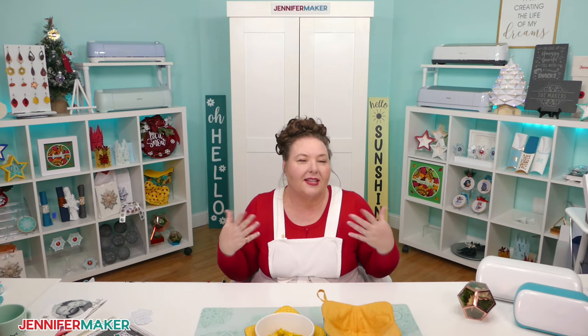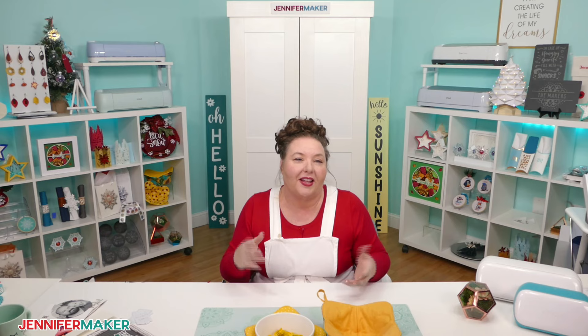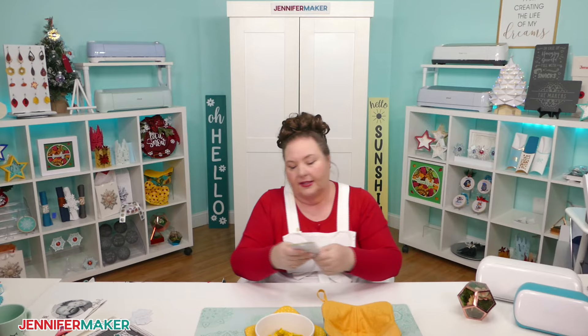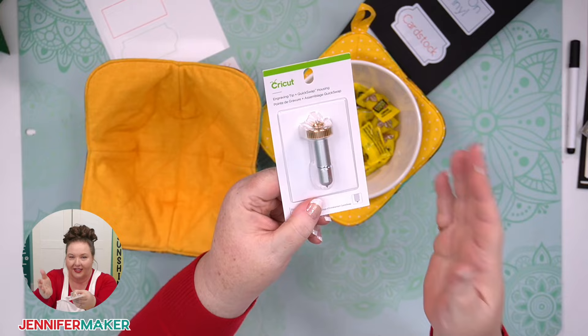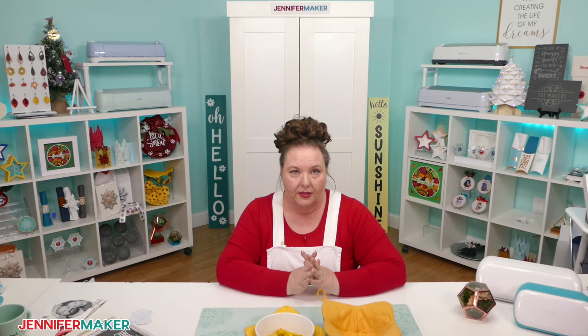The maker's adaptive tool system applies different amounts of pressure and can turn itself to use more advanced tools. The Maker tools have a gear at the top, so there's no way to fit them into the Explorer, the Venture, or the Cricut Joys — these are Maker-only tools. Another thing you can cut on the Explorers, Makers, and Ventures that's different from the Joys is wood veneers.